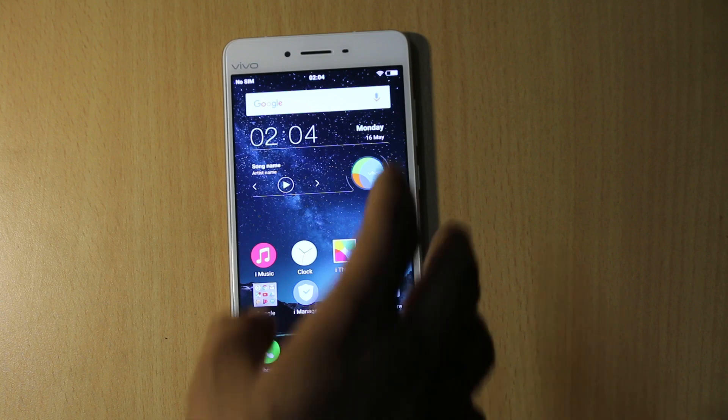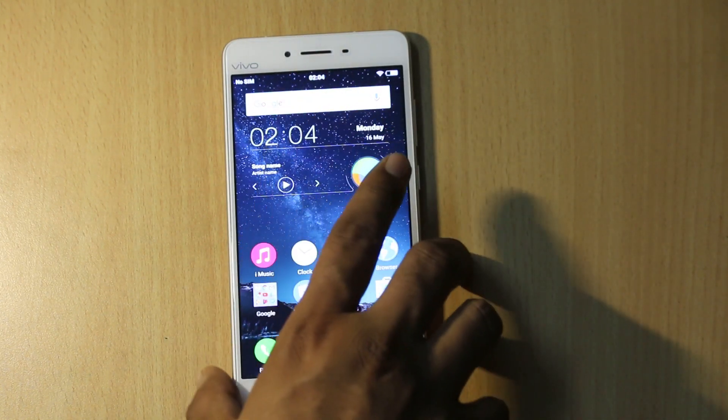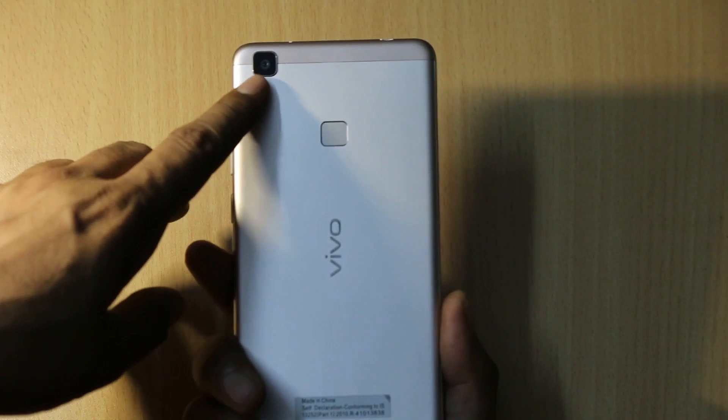Talking about the camera, it features an 8MP front-facing camera and at the back you will find a 13MP camera with LED flash.